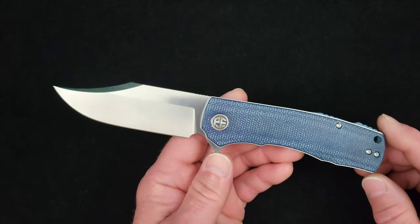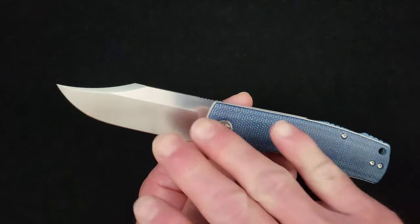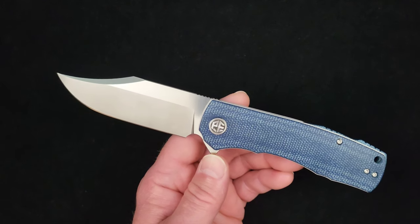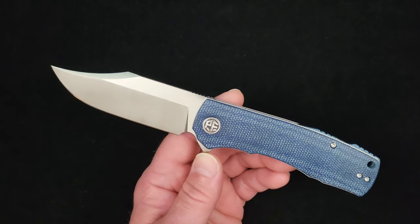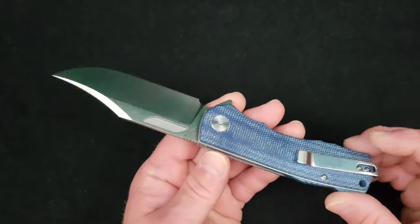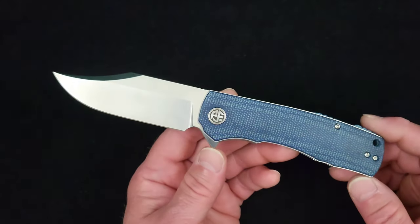This is a fairly new model from them; it is on the budget end of their product line. The company comes across as another one of those very high quality, premium budget brands out of China — we're talking about brands like Civivi, Under, Weed Knives, Best Tech. All of those brands make fantastic product, and even though this is the first Petrified Fish model I've looked at, spoiler alert: I'm going to make sweet hot love to this knife all through this review, so just get ready for that.